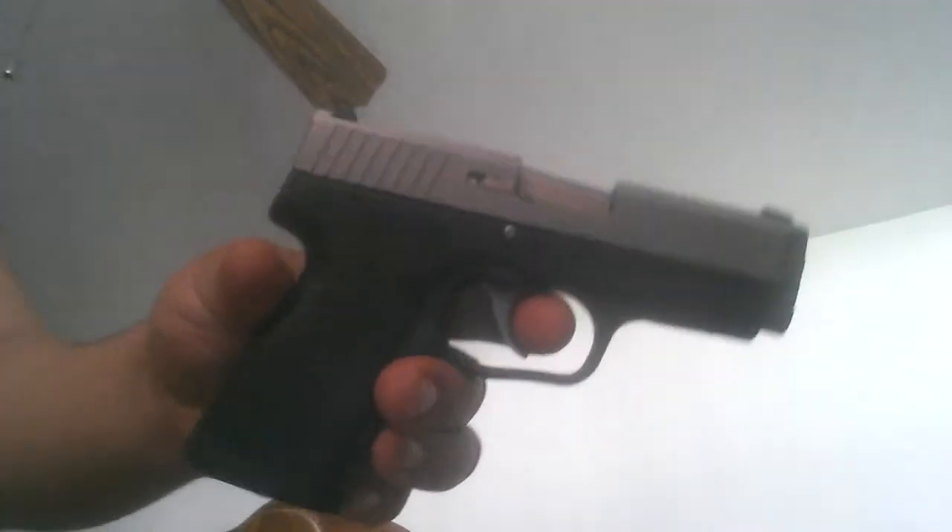I've shot it about a hundred rounds — a hundred round box. We had a little trouble with the magazine, but other than that this gun really didn't have any malfunctions.